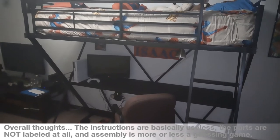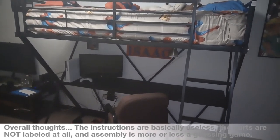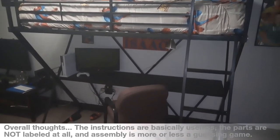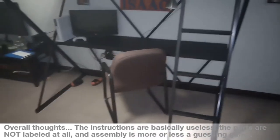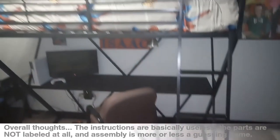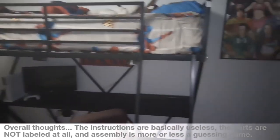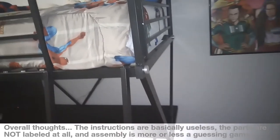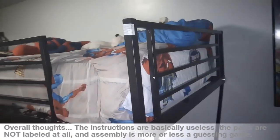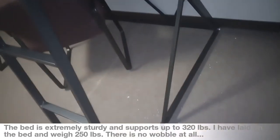After several hours — probably about four or five hours — it took me to build this bed. I wanted to show you what it looked like all put together. This is the Doro Z bed, and this is how it looks.